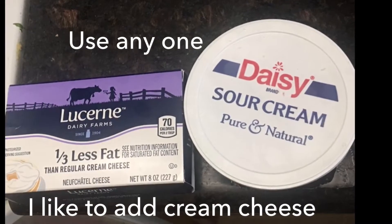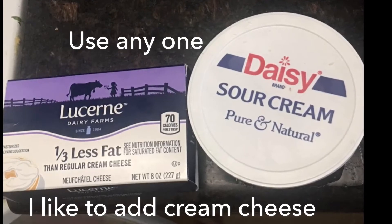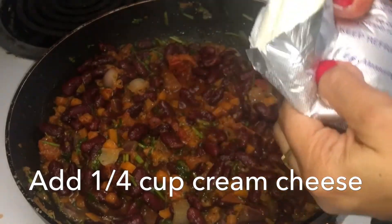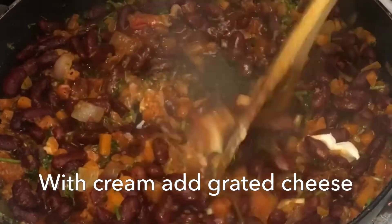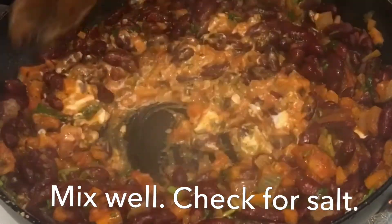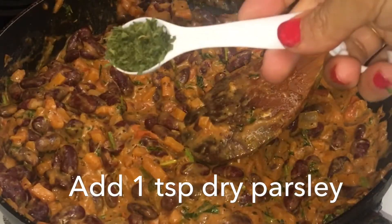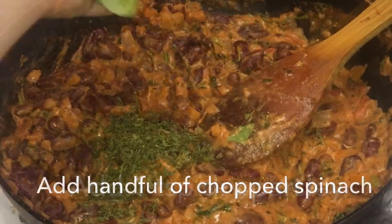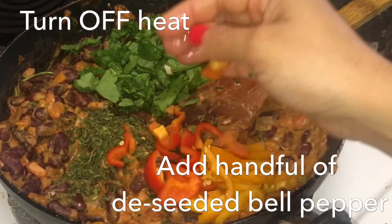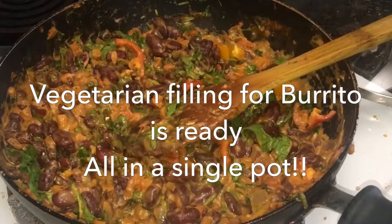After that, use any of these items as per your liking. I like to add cream cheese. Open it and add in cream cheese. If you are using sour cream, you can add grated cheese along with it for a smooth creamy flavor. Mix everything well and check for salt, because most of the ingredients already have salt. Now add one teaspoon of dry parsley, a handful of chopped spinach, and a handful of bell peppers with seeds removed. Mix everything well.